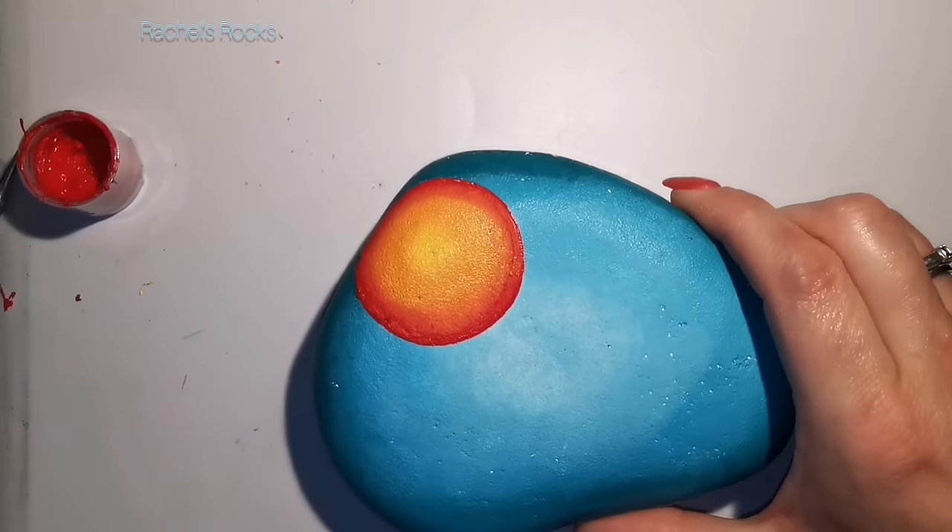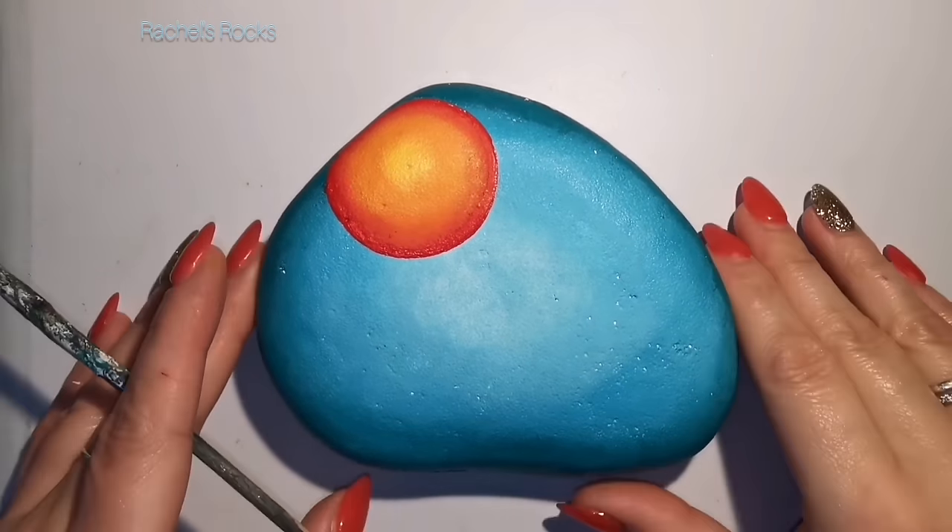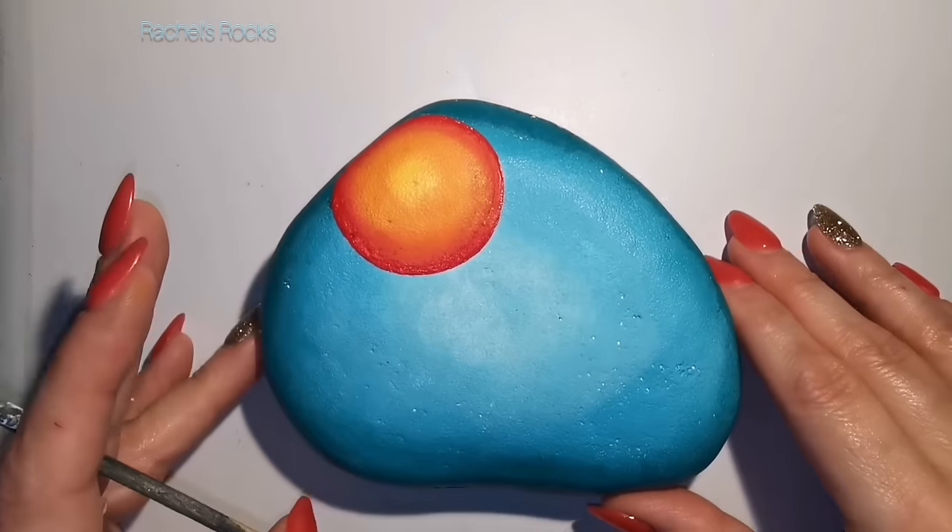It's been a while since I've done just paint on a rock. I'm not doing any fancy glitters — I'm going to use paint for my glitter, which is coming up very soon.